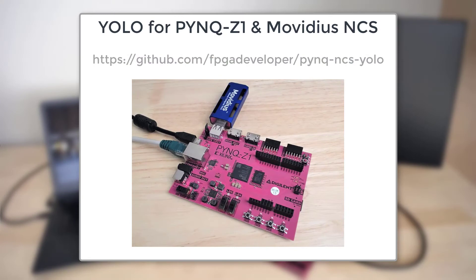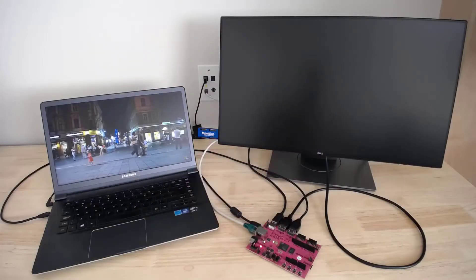In this video I'm going to demo YOLO (You Only Look Once) object detection running on the Pynq Z1 and the Movidius Neural Compute Stick, or the NCS. In my setup I have a laptop with an HDMI output.